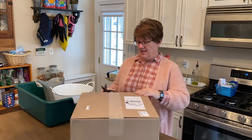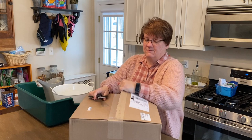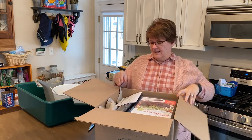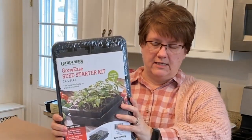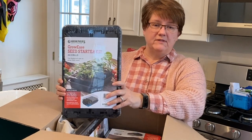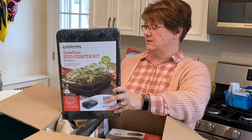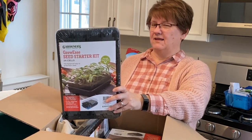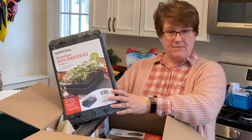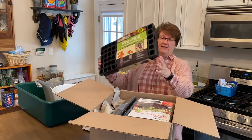I wanted to show you what I got. This came on the recommendation of Laura at Garden Answer, so you might already guess what it is — it's a package from Gardeners Supply. It contains four Grow-Ease starter kits, each with cell packs, a water reservoir, a wicking capillary mat, and a dome to cover it. I'm giving these a shot. They were not inexpensive — I ordered them in mid-January and they just arrived last week because they were back-ordered. I think they were about forty dollars each.